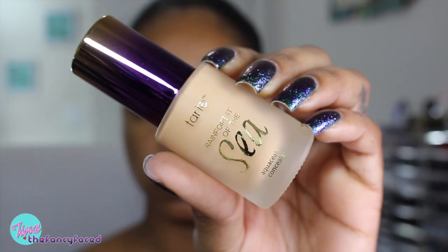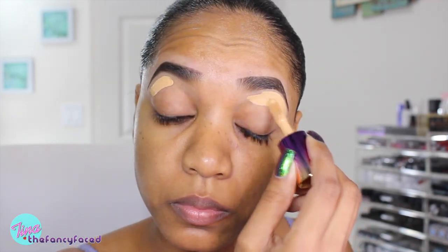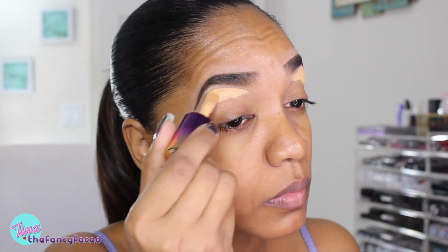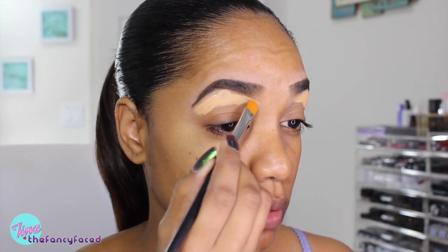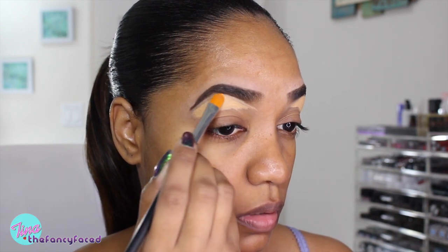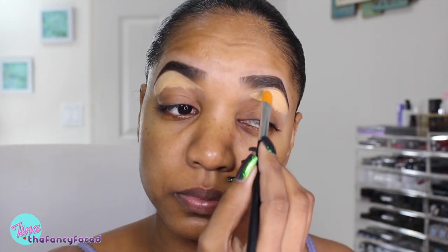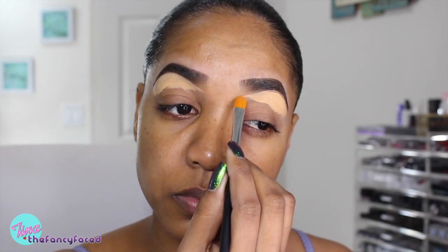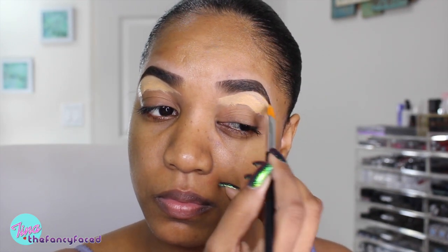I'm going in with the concealer from the Tarte collection — the Aqua Sealer Concealer in the shade Tan. As you can see it's way too light; I wish I had gotten the Deep shade, which is the darkest they have. Tarte is notorious for having very light shades and not catering to deeper skin tones. I do like that this concealer has an enlarged doe foot applicator — it's really great for applying under your eyes or on your brows. However, I just hate their shade range and really wish they would go darker.